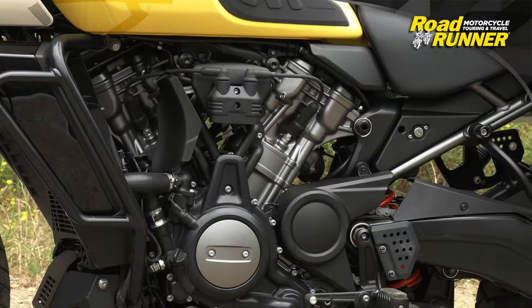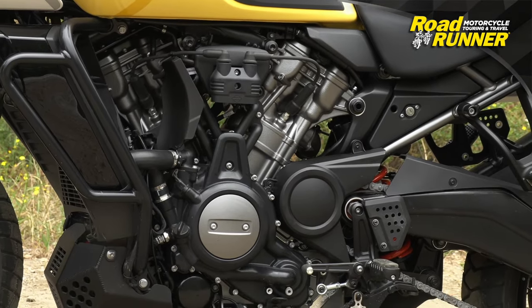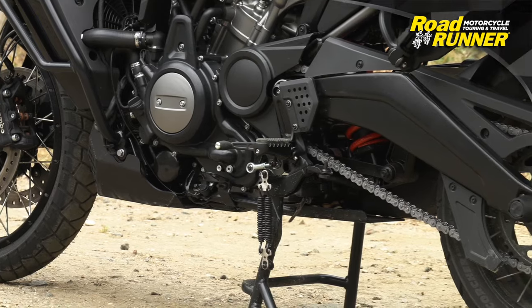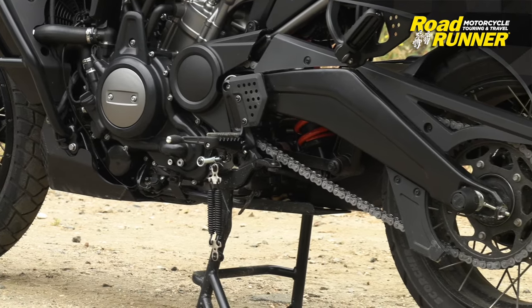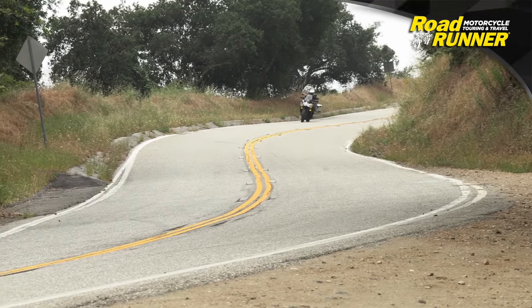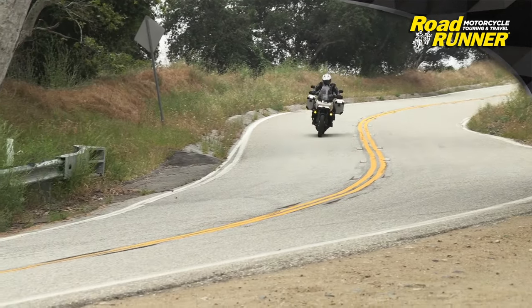The engine is a 1250cc V-twin, water-cooled, and delivers incredible power. The chassis lets all of that power get tracked really well, whether you're getting into the throttle on the street or off-road. It's also well balanced.